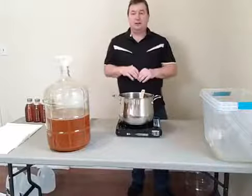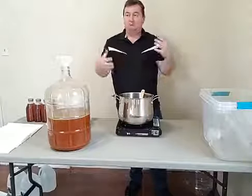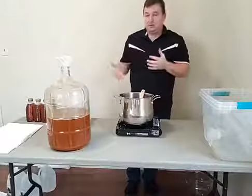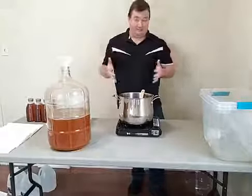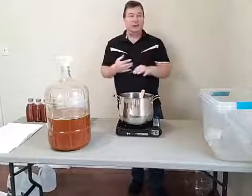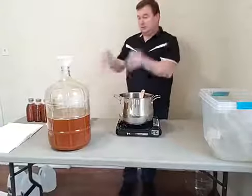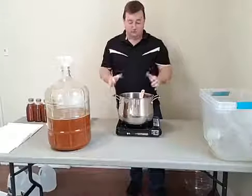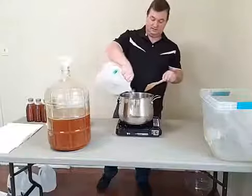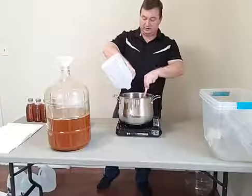Today we're going to be talking about two different types of things. One we talked about before, which was a piment — which is essentially a herb or spice mead. We're also going to be talking about some ways to do a little bit of cheating. If you can get the full herbs — rosemary, thyme, cinnamon sticks, everything like that — what you really want to do instead of just putting it in and letting it ferment is you really want to get it to a boil.